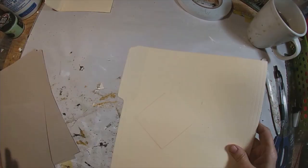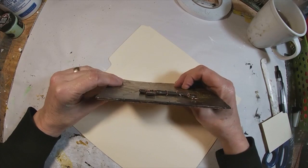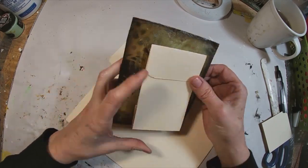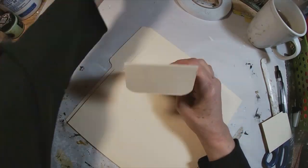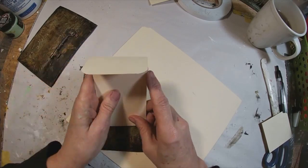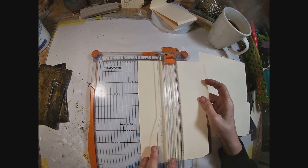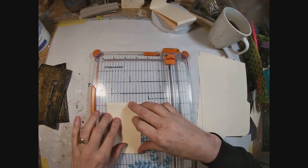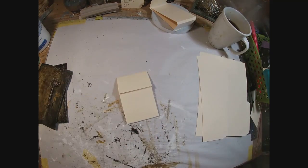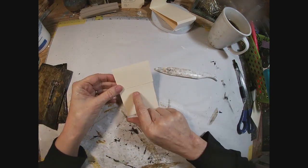Now for the second pocket we're just going to cut one long rectangle, and I just cut it the size of the file folder. Just going to fold that over and we'll create a little waterfall paper feature inside this one. I'm just scoring those lines and we'll set those aside.